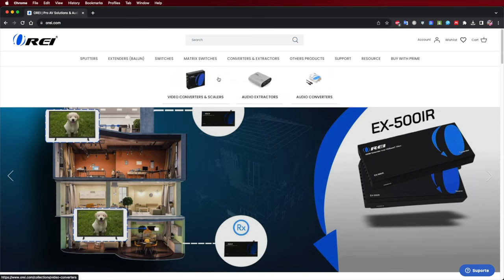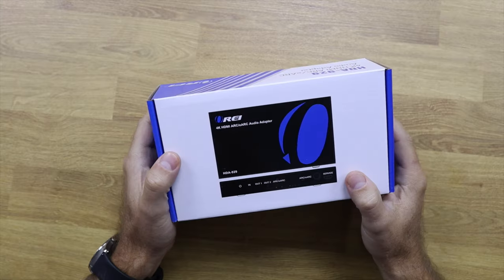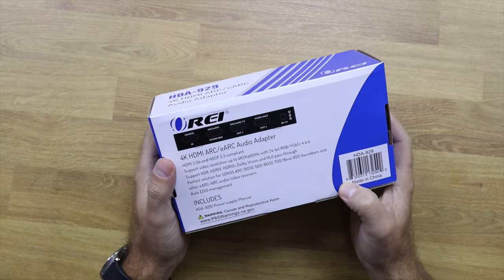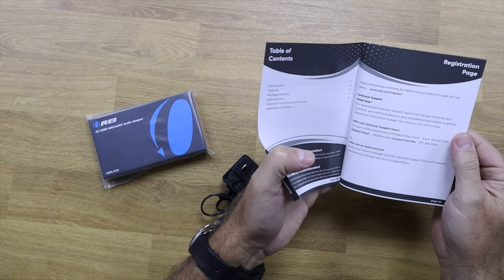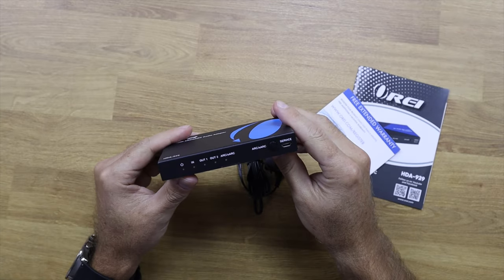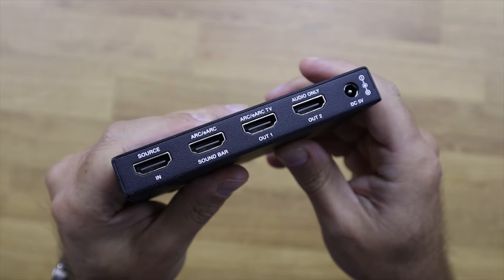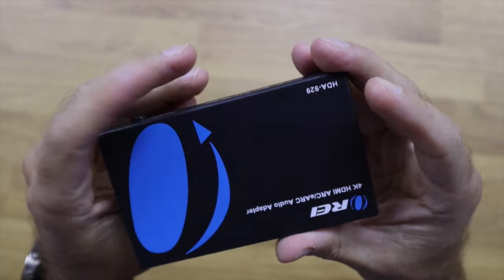The HDA 929 is a device that will sit between our media streaming devices and our TV, making all of them talk to each other and taking advantage of maximum image and audio quality. Inside the package we will find the HDA 929, a power adapter, and a quick user guide. It has a compact design and great build quality — an all-metal enclosure that keeps components cool by dissipating heat.